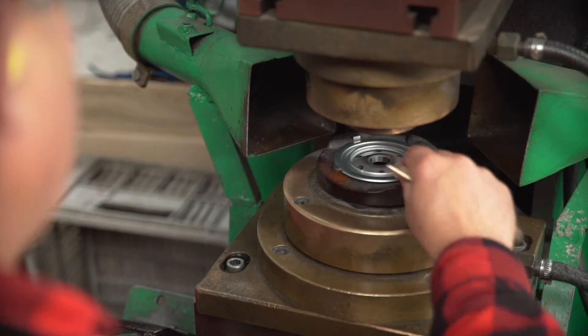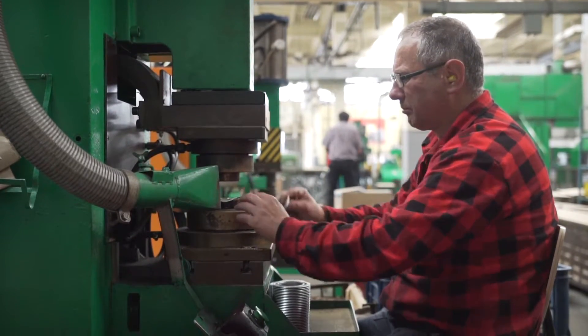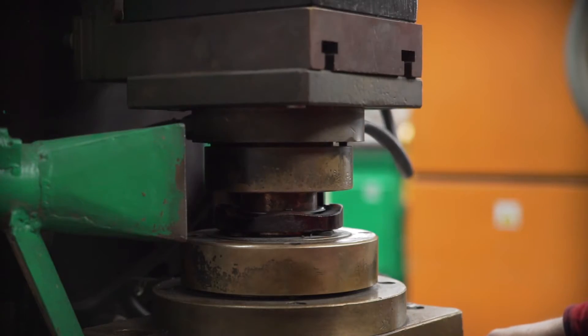Then the reinforcement is joined with the cover. A current of 10 kA passes through pre-prepared bumps and melts them.